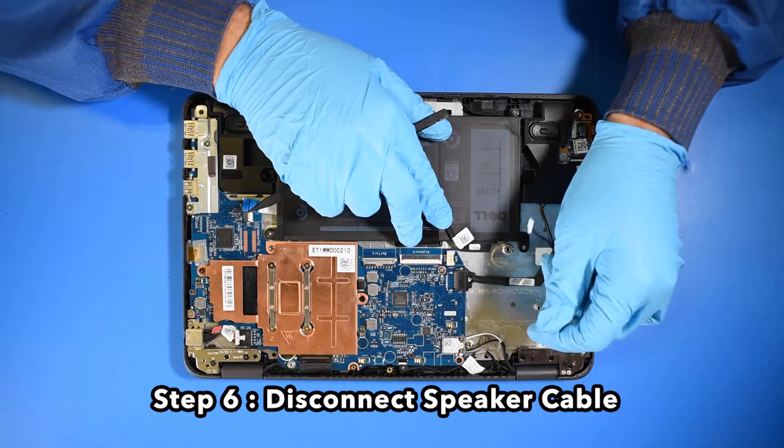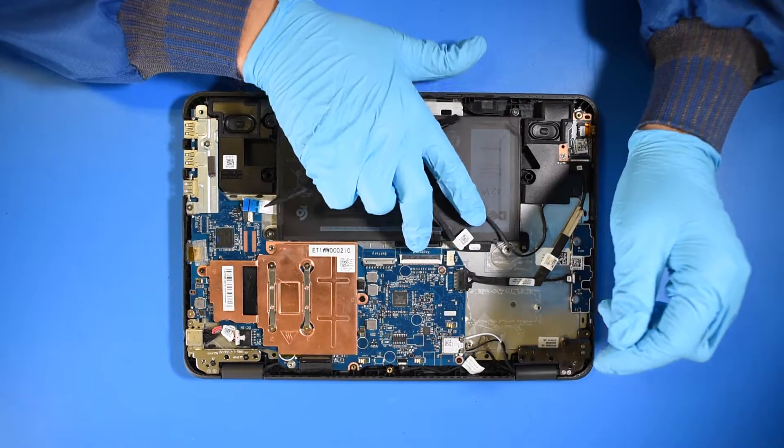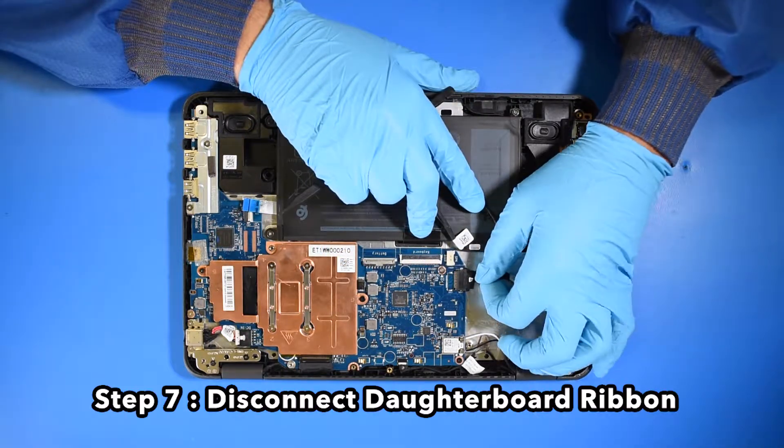Step 6. Disconnect the speaker cable. Step 7. Disconnect the daughterboard ribbon.